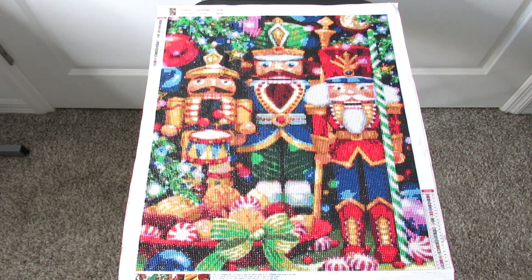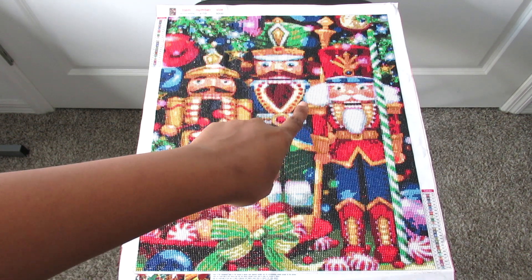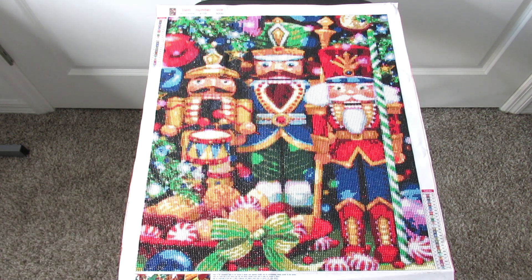That was a nice little touch. Like I said, the peppermint looks really good, I like the little bow right here, and my little nutcrackers look good. I think this one is my favorite because he has like the wild hair.